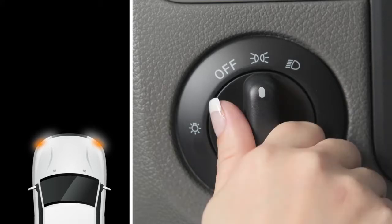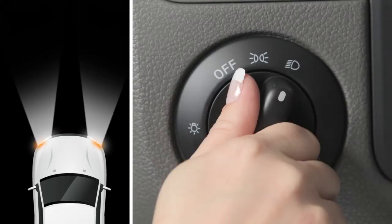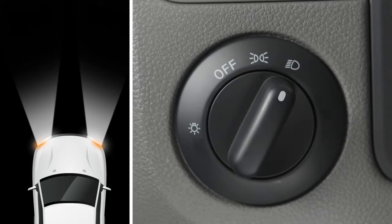To turn on the front headlights, turn the switch to this position. All the other lights will stay on.